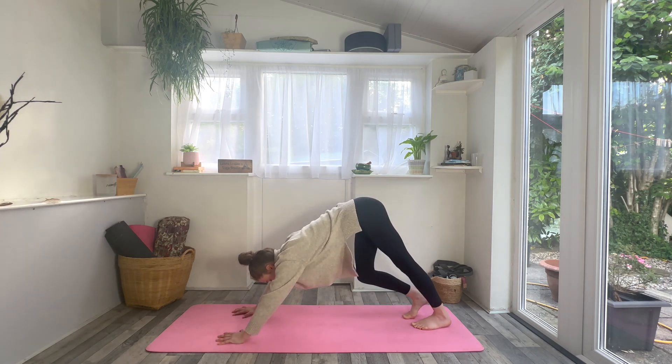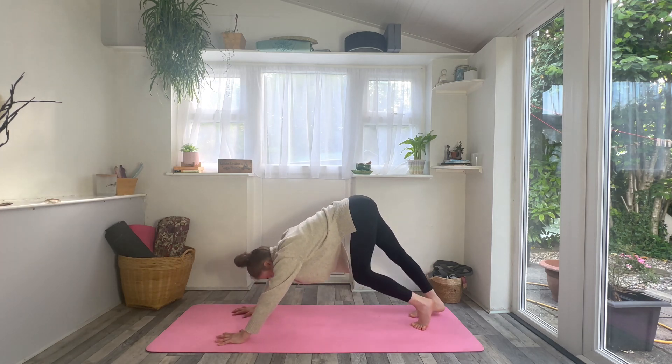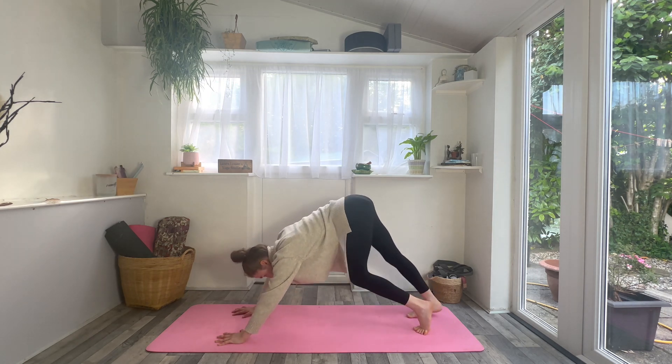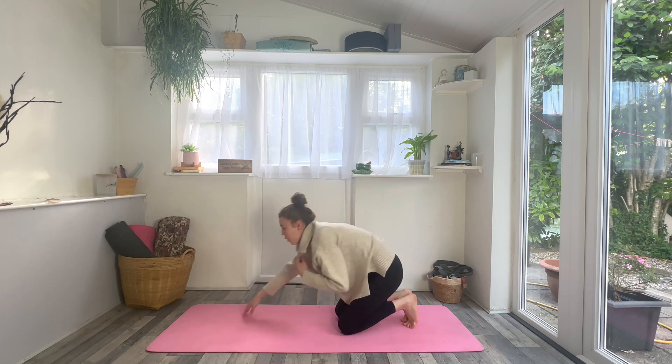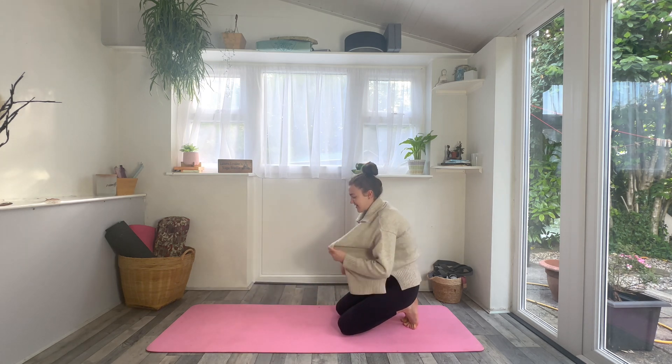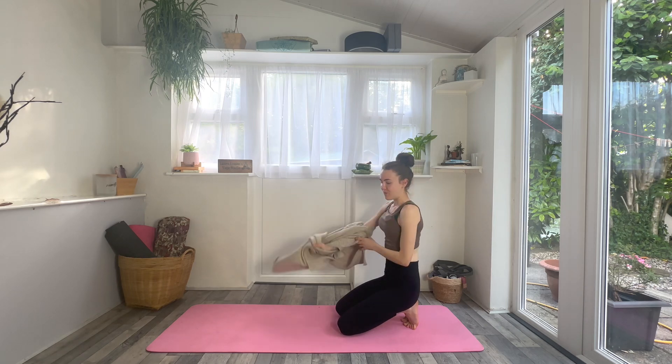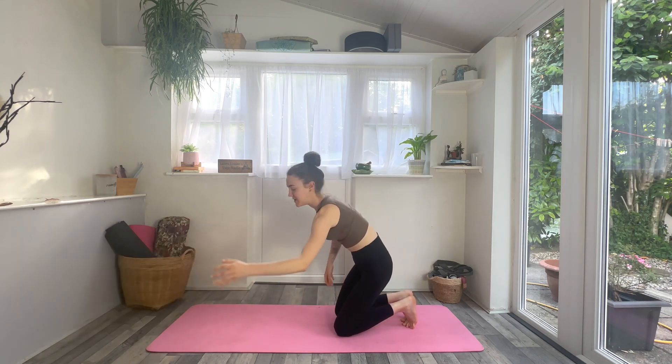Lower the knees, inhale, drop the belly, lift the chin, lift the chest, and then this time exhale lift your knees, lift your hips, come into your first downward facing dog. Once you get there, just pedal out through the legs, moving intuitively, taking any wiggles, any shakes, anything at all that you need, really working your way into how your body's feeling.